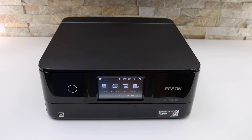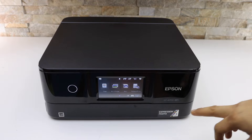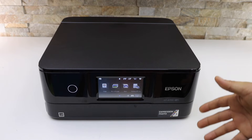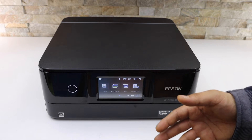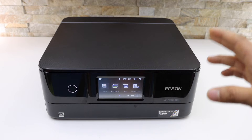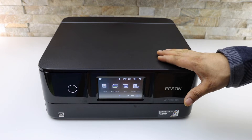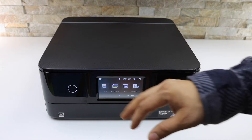Today I'll show you how to do the Wi-Fi setup of your Epson XP8700 series printer and how to connect it with an Android phone. This is actually a setup on the Android phone. The first thing is to connect this printer with your home or office Wi-Fi network — we can do that using the touch display panel.